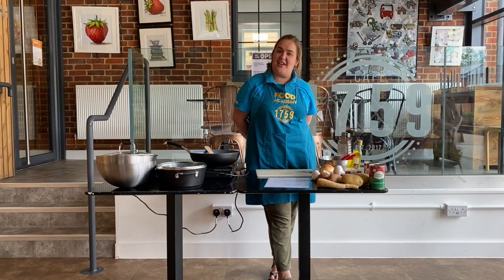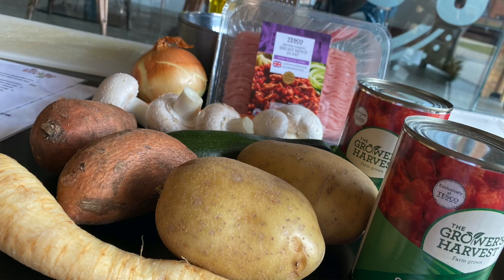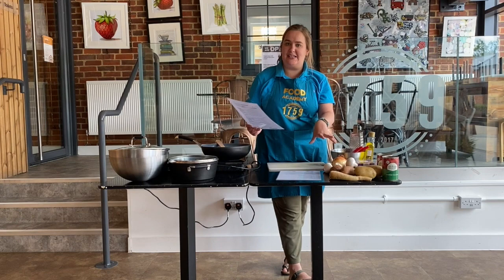So our ingredients we've got here: we've got some olive oil, carrots, courgette, parsnip, chestnut mushrooms, large onion, some chopped tomatoes, turkey breast mince, and some sweet potatoes and potatoes. I've got slightly less potatoes because we're only cooking for a few, but you can use as many or as few potatoes as you want.